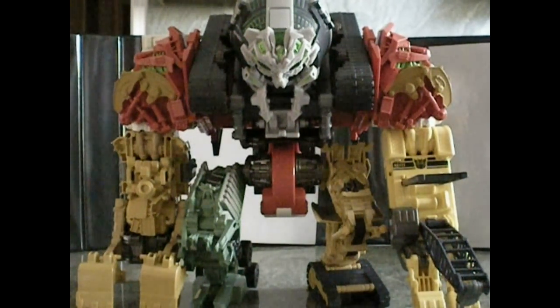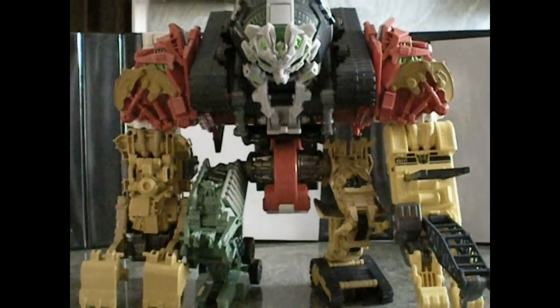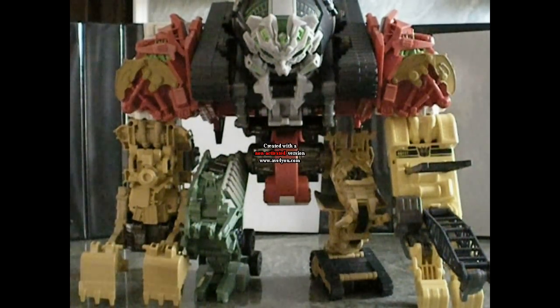He does have those ear things like in the movie. I've seen other reviews about him and lots of people are complaining that he doesn't have enough paint, but he's still a pretty cool figure. I really recommend him. He's still a hundred bucks — a hundred bucks is a bit too much, maybe 80 or 60 maximum — but still he's worth it. Enough about that, and on to the transformation.